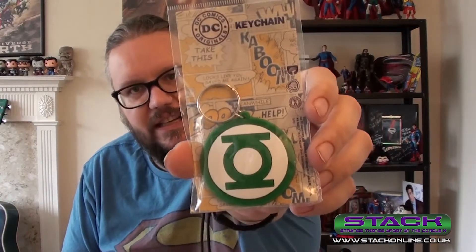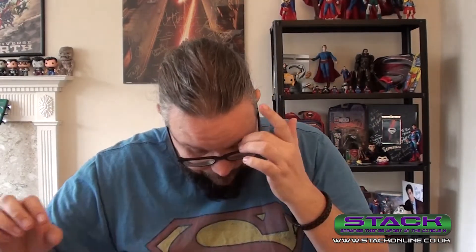The first item is a DC Comics original coaster pack. It's got Batman on the front, and inside: Batman, Superman, The Flash, and Green Lantern. I like them, though I have an abundance of coasters as a lot of boxes are doing the coaster thing — I've got about 75 coasters and only drink one cup of tea at a time! Next is a key ring — a nice Green Lantern one. I like that a lot.